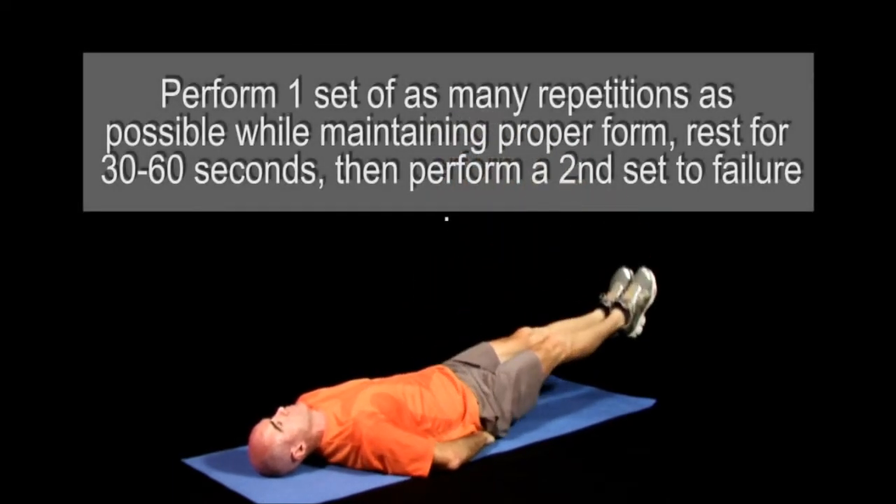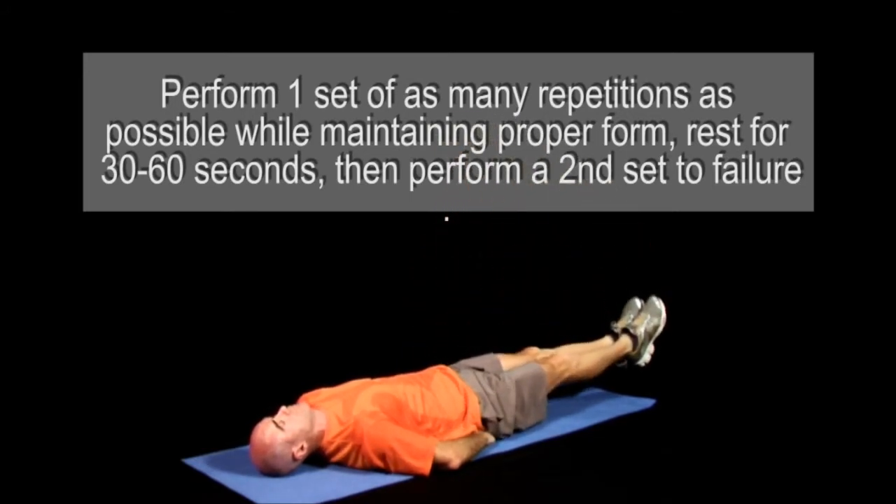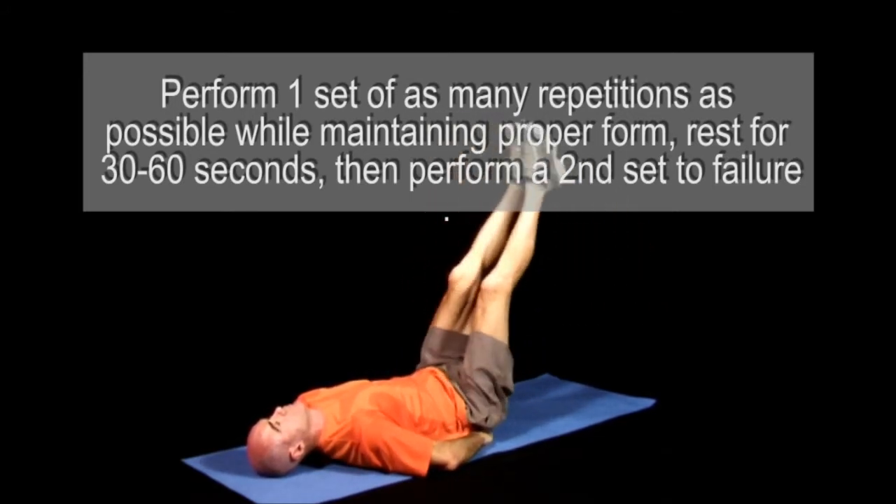Perform as many repetitions as possible while maintaining proper form, take a 30-60 second break, and then perform a second set to failure.